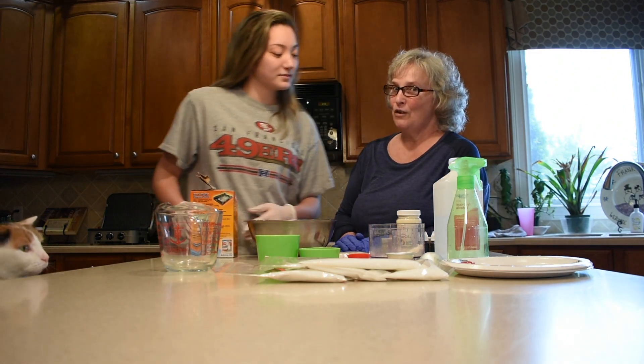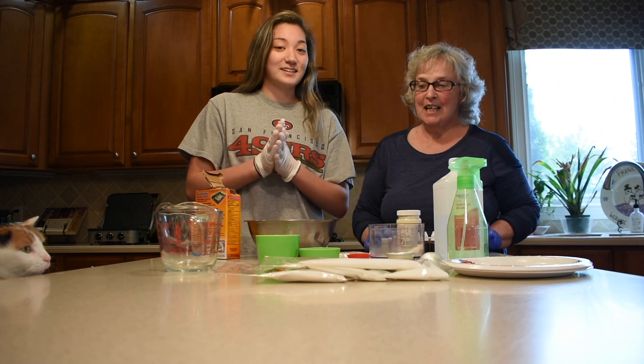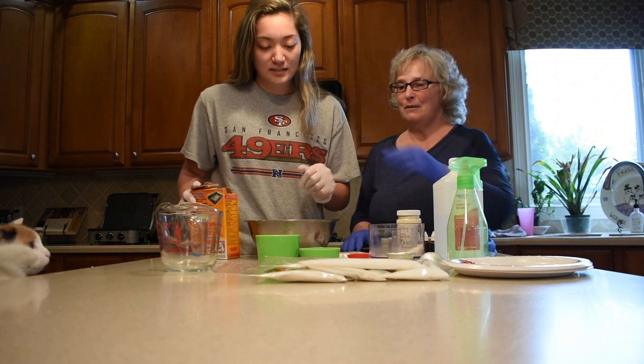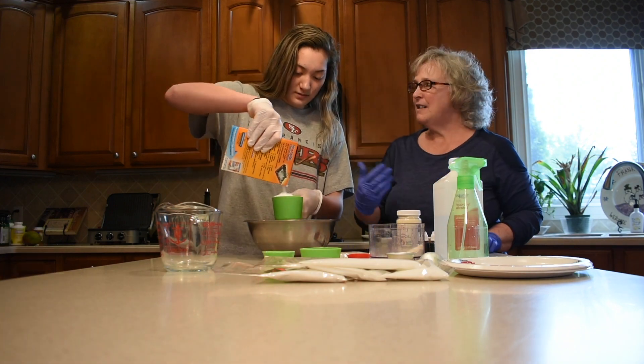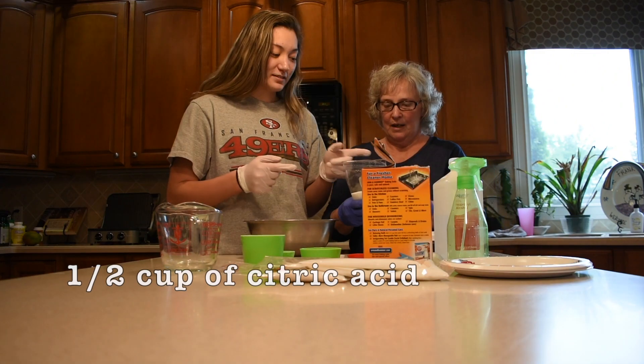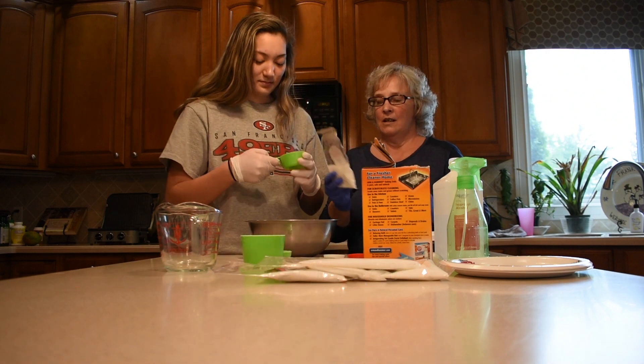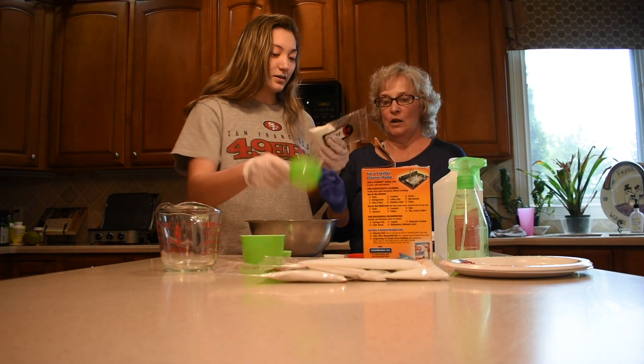This is Tori's first bath bomb experience — I'm learning along with you guys too. Let's just hope we don't blow up the kitchen! So, one cup of baking soda and one half cup — which is four ounces — of citric acid, which is already measured out for you.